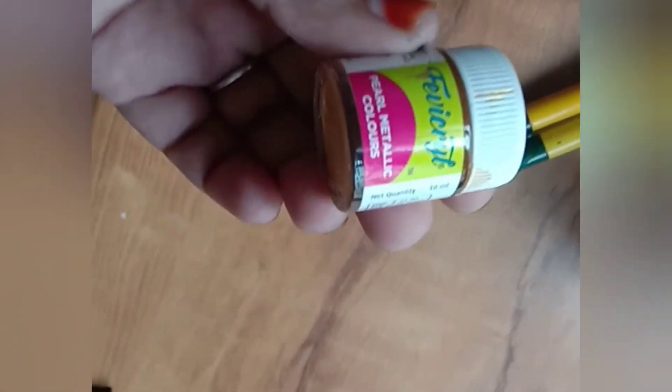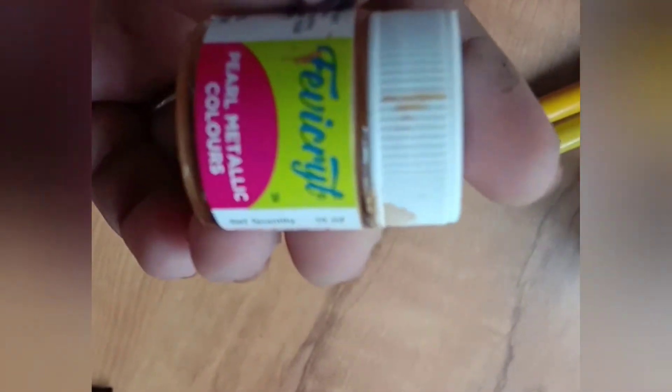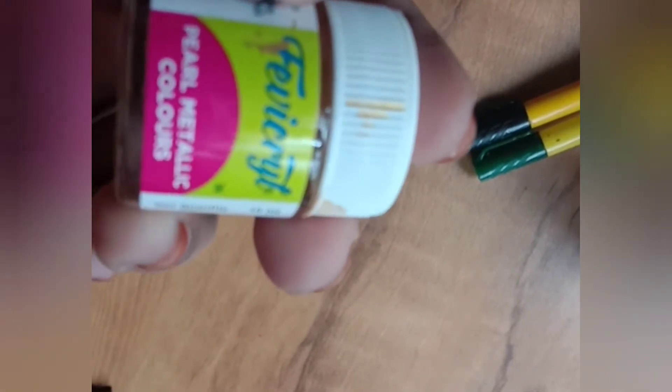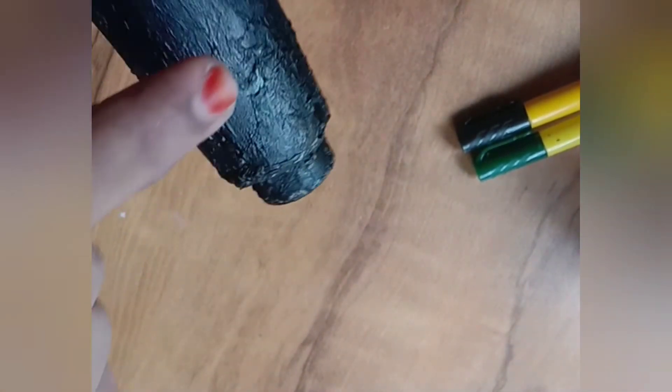I will paint the color. I will paint the golden color.